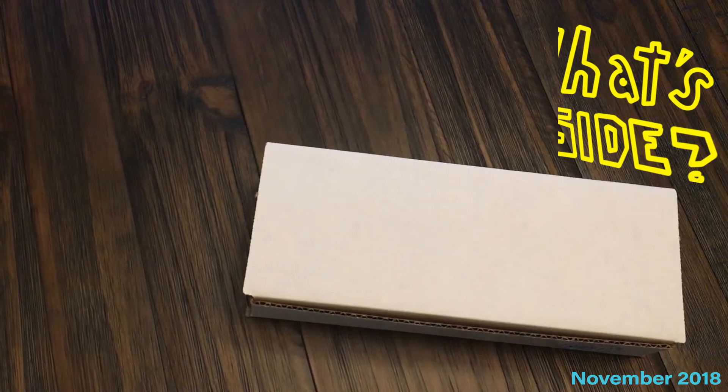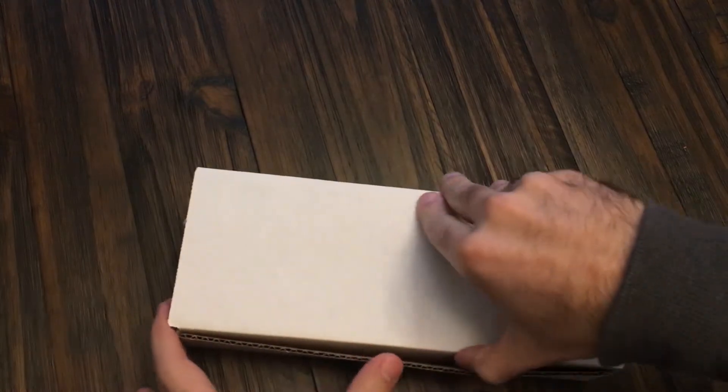Hello, this is the November 2018 unboxing of Smile, Create, Repeat. Let's see what great stuff we got this month.